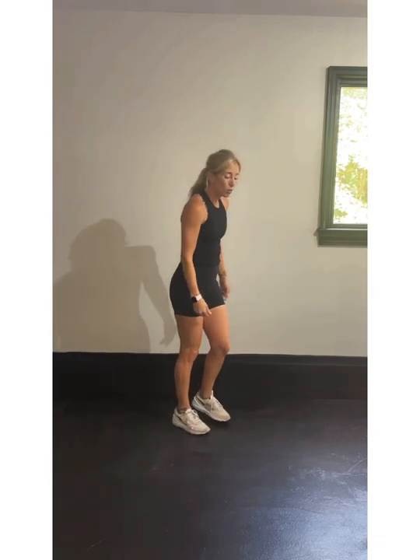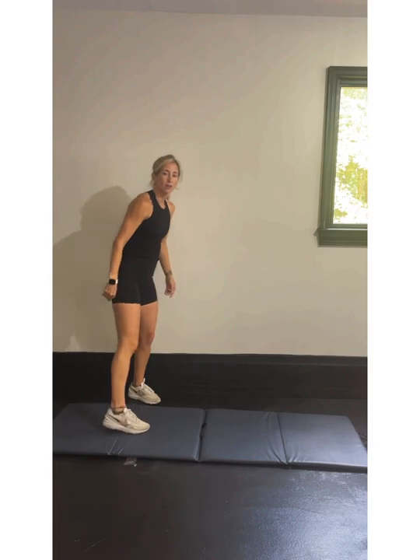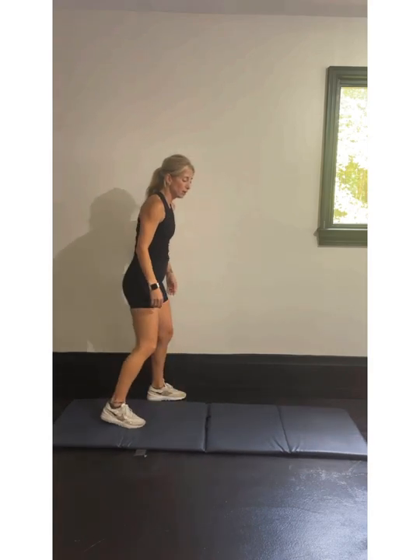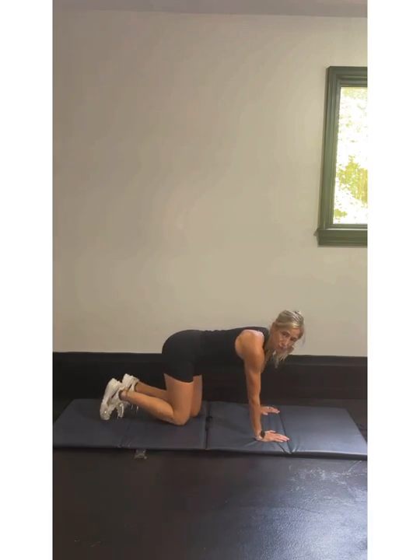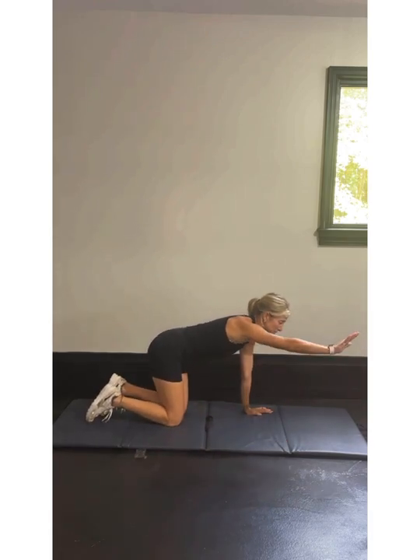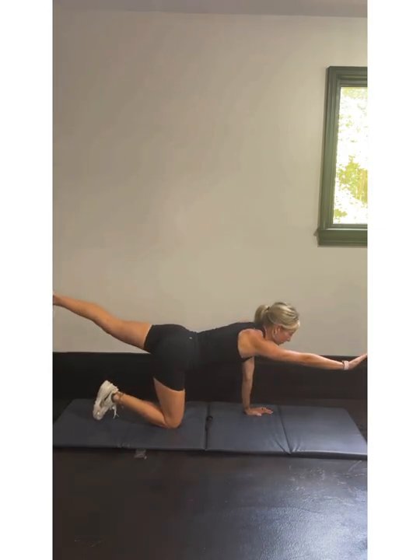Next up we're going to get on our mats. Pull the mat out — no mat if you don't need one. We're going to get on our hands and knees for bird dog. This is one of my favorite warm-ups — you can use it as a core exercise too, but I like to use it as a warm-up. Opposite arm: right arm, left leg going to come out. We're going to bring them in for a crunch and keep them back out.